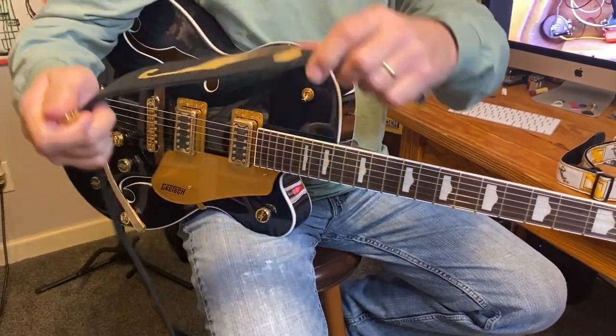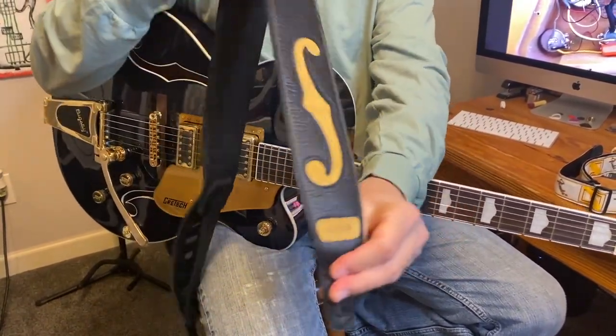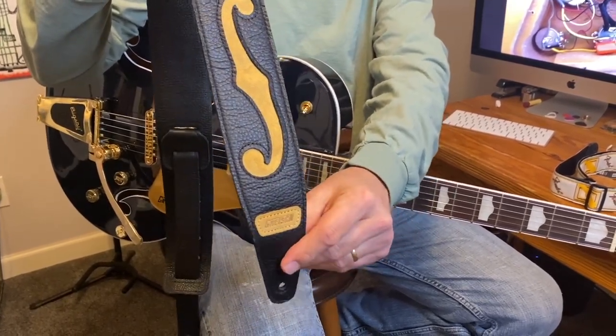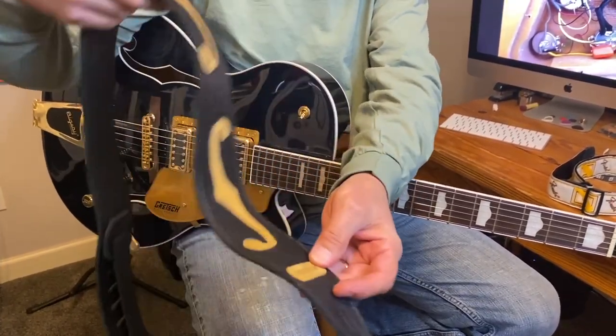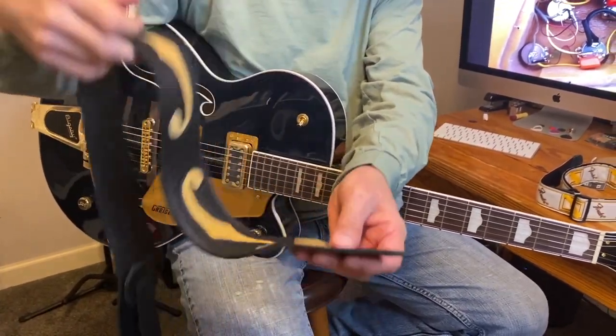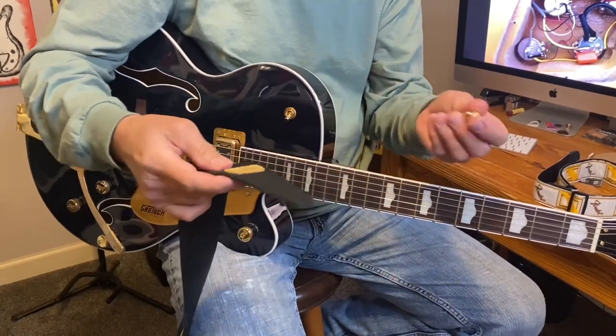What I've got here is one of the very cool Gretsch leather straps. Gretsch offers this in several different colors — they've got a bunch of different varieties of straps. You can check all that out on the accessory page of the Gretsch website. Pretty cool accessory to have with a Gretsch guitar.